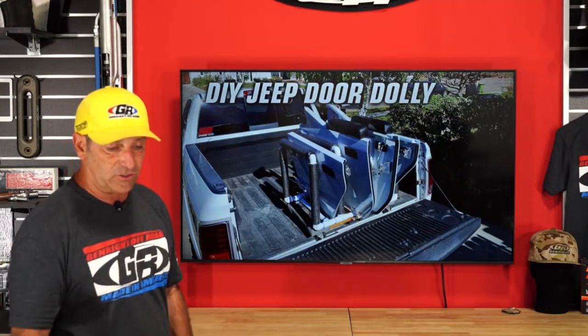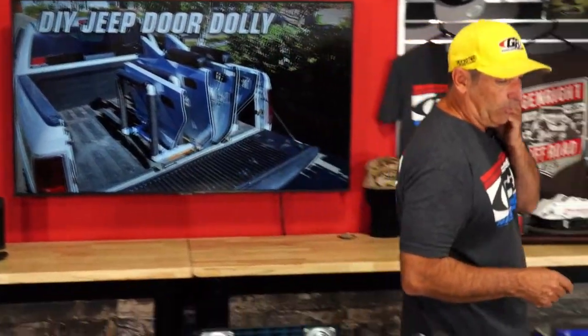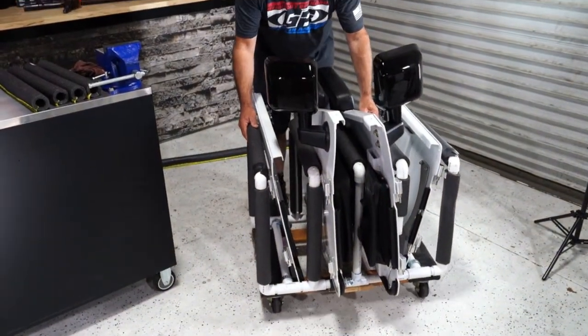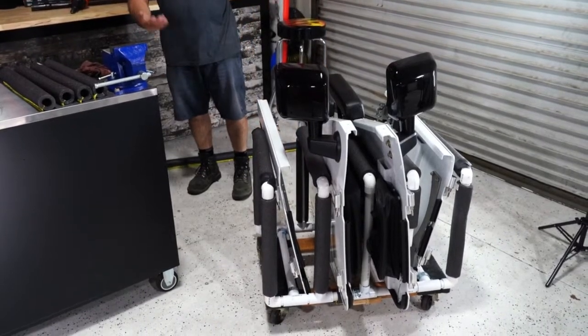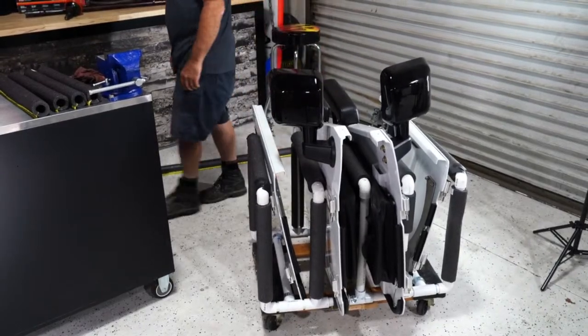We're going to talk about the pieces and what it takes to build one of these so you feel confident doing that. Alex, why don't you show them this one right now? It's on — it's just a Harbor Freight dolly. You screw it down on there, and it works great. It holds the doors, you've got the foam between them. It's pretty nice.